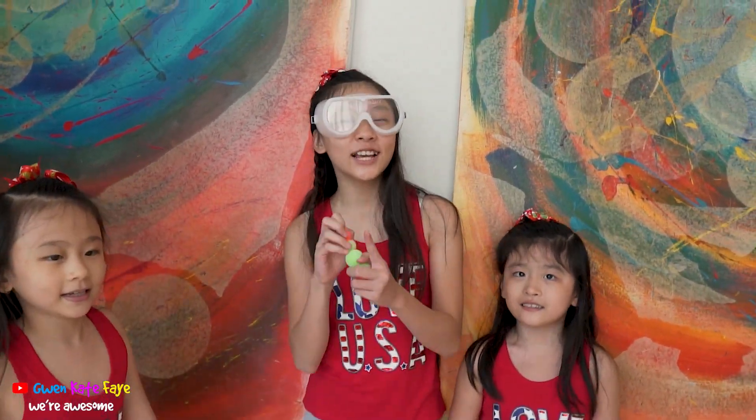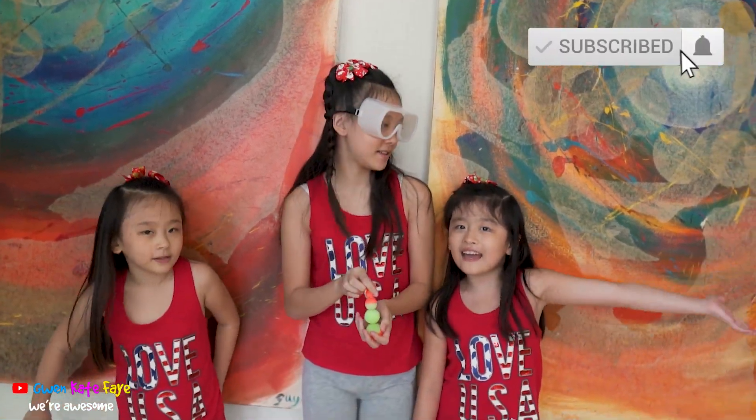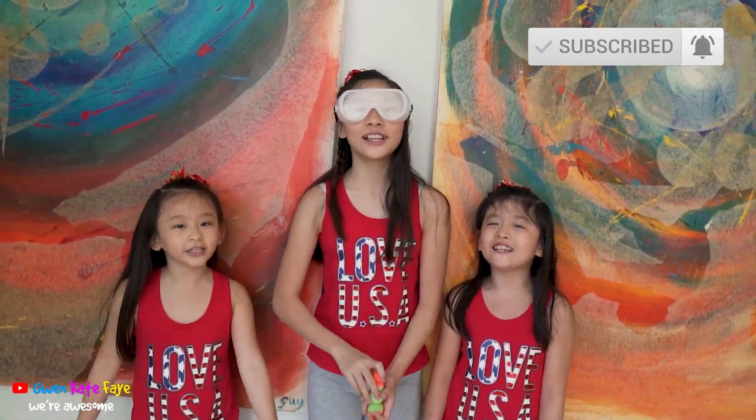So I guess this toy is not that bad — we can learn about launching and it's really cool, right? Okay guys, thank you so much for watching this video — subscribe, like, and share. See you later guys, bye!